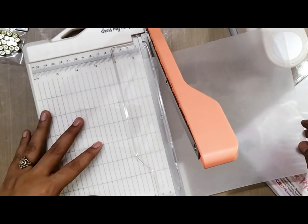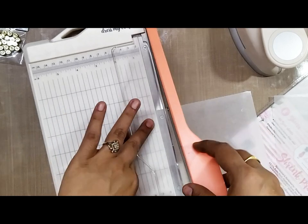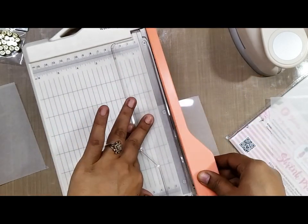Now let's see how you can work with these sheets. You can cut them with the trimmer, you can use the punches, or you can freehand cut the sheets after you stamp them, write on them, or doodle on them.